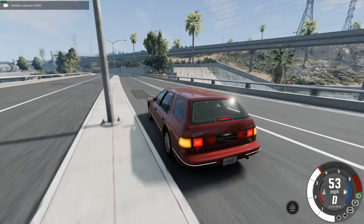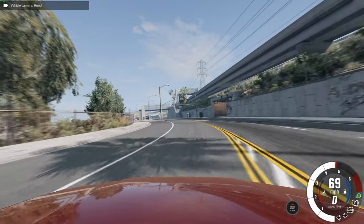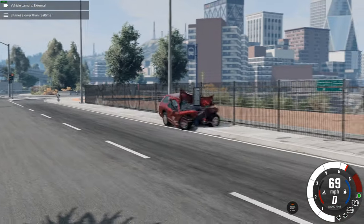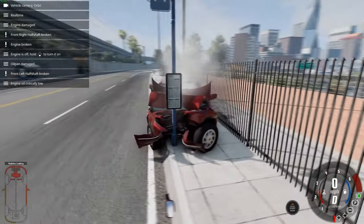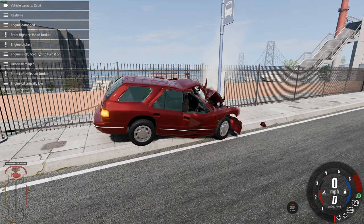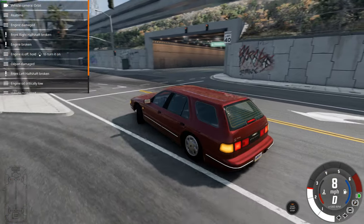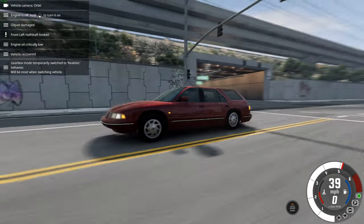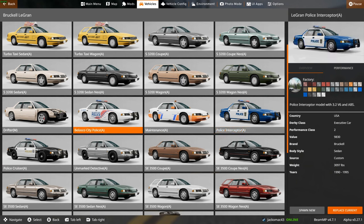Automatic gearbox in the 90s — it's a useless automatic gearbox, it just doesn't change down. Let's go for a crash test. The Le Grand is not the safest car in the world, and neither is this updated version. Safety in cars has only really been a thing in terms of crumple zones and five-star safety ratings in the last 20 years. We're going to go for the police interceptor.